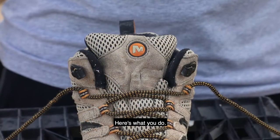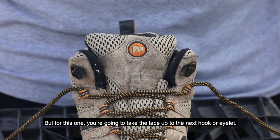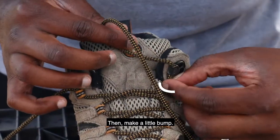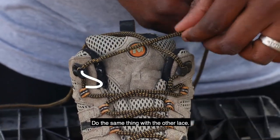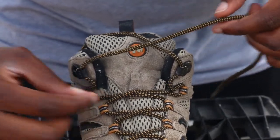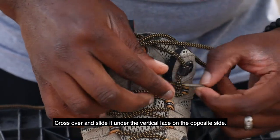Here's what you do. Usually you cross your laces when you tie your shoe, but for this one you're going to take the lace up to the next hook or eyelet. Then make a little bump, do the same thing with the other lace, cross over, and slide it under the vertical lace on the opposite side.